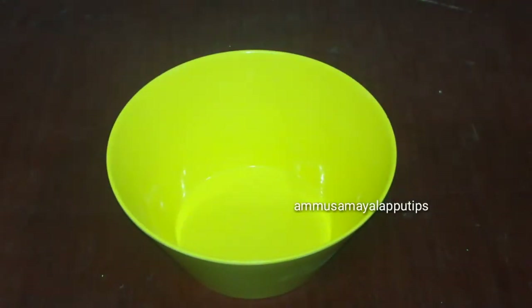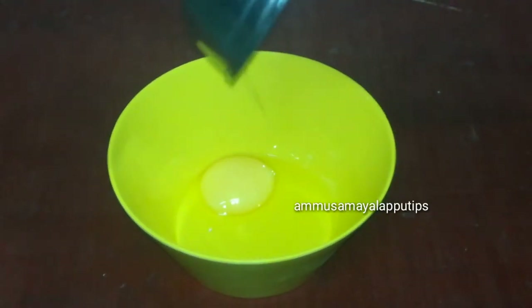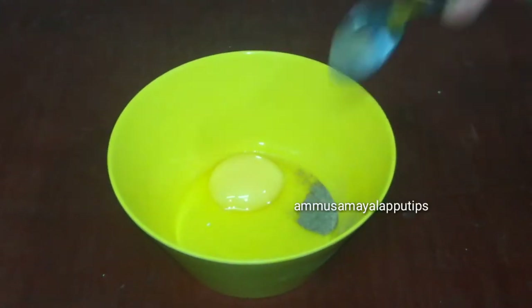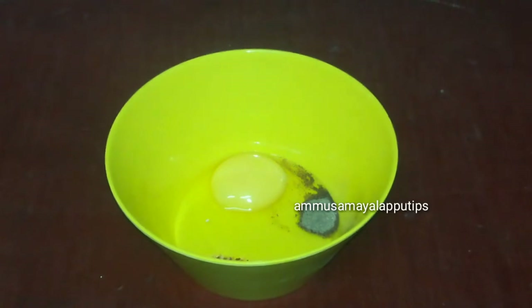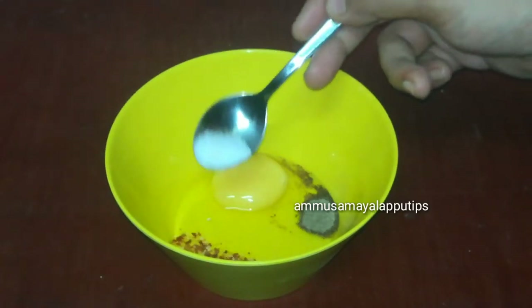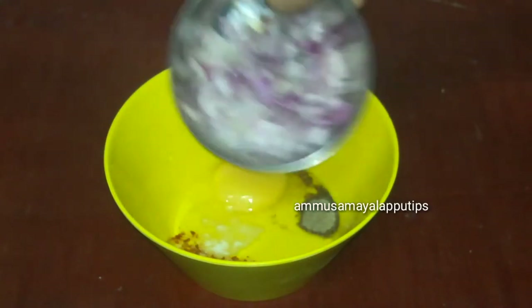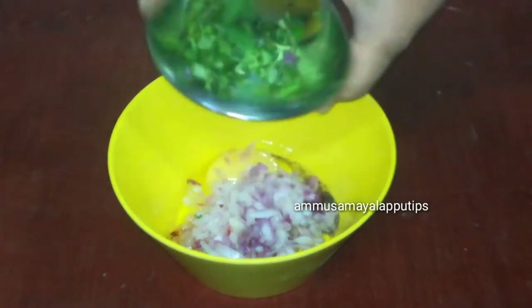Let's take a bowl and use it to make a little taste. Add a half spoon of red chili flakes and a little bit of salt.